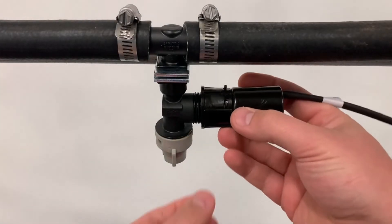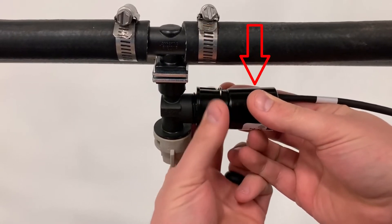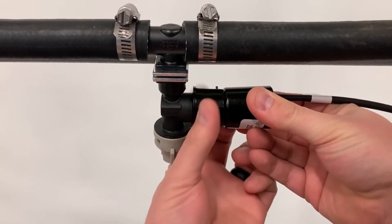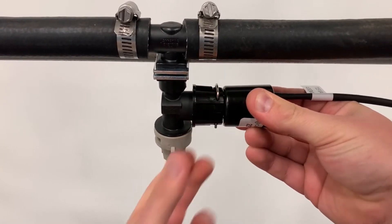Attach the nozzle valve assembly to the nozzle body and tighten the fly nut by hand while holding the valve body so that it does not spin. Be sure to begin by rotating counterclockwise until the threads are seated. Threads can easily be cross-threaded if not correctly aligned.